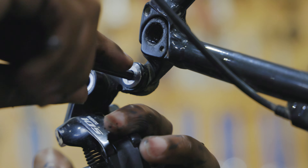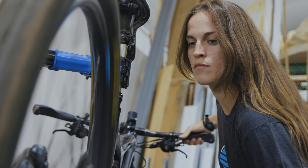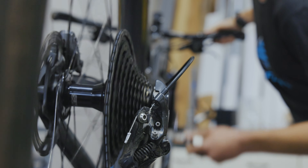Just unscrew a single bolt, wrap your derailleur in padding, and secure it to the frame. Removing and reattaching your rear derailleur won't affect your shifting performance.